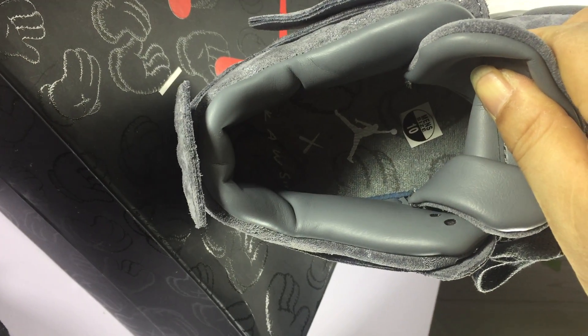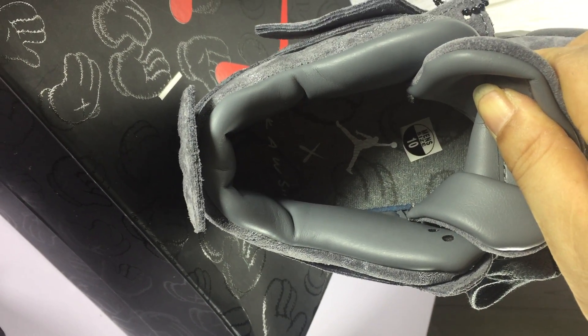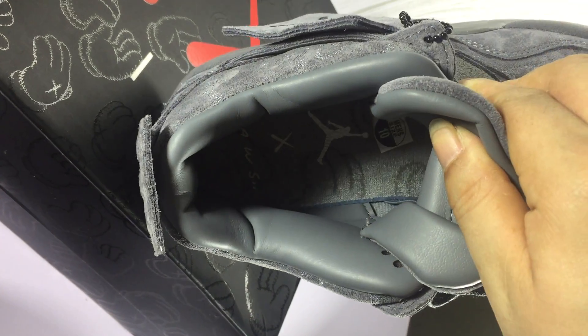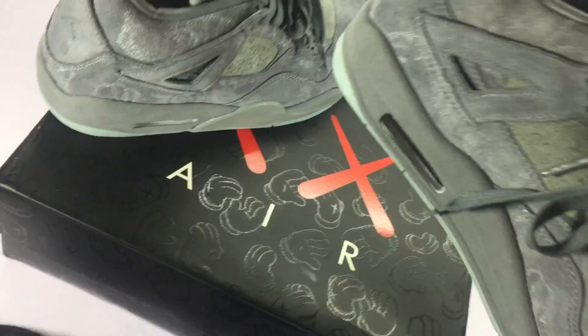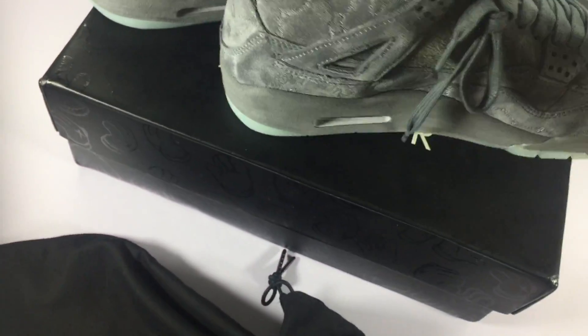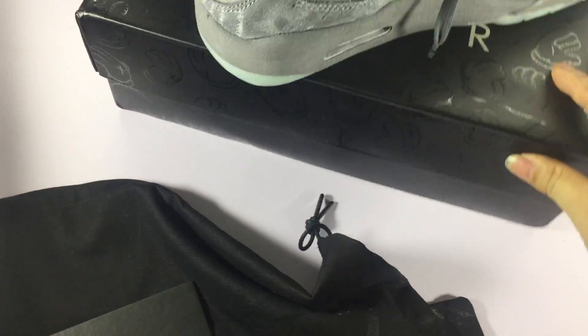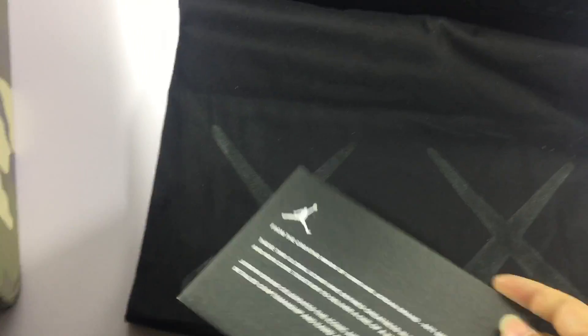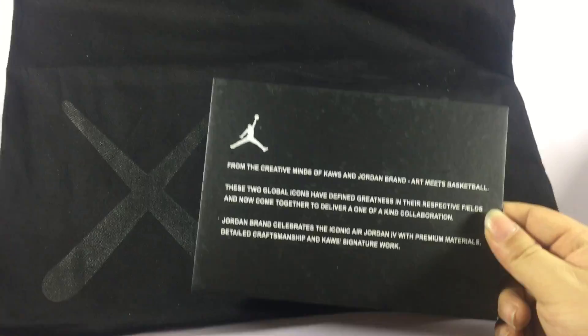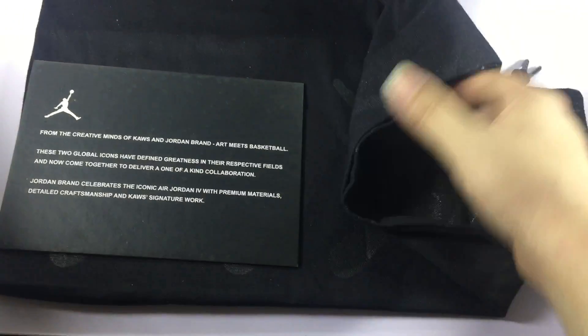You see — yes, it's all the same, it's also very heavy. And this is the card for Air Jordan, and the dust bag is black.